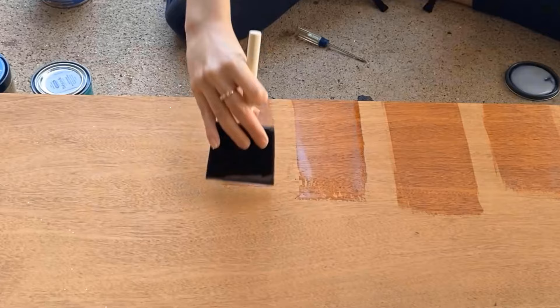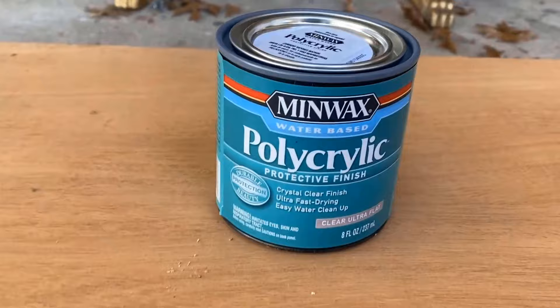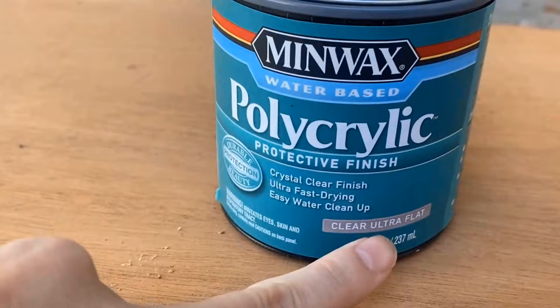This is the one I typically use, so I'm excited to try other options, but this is the Minwax Polycrylic. I went with the flat because I've been told that's what helps keep it that natural shade best.